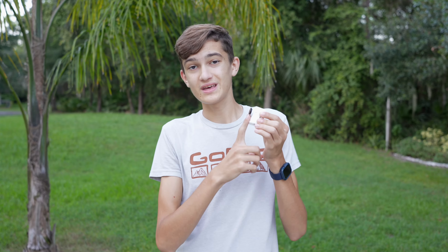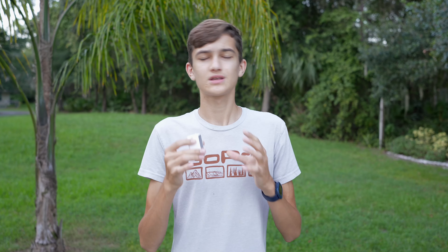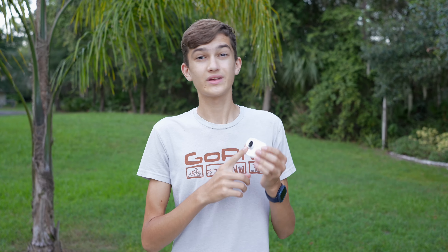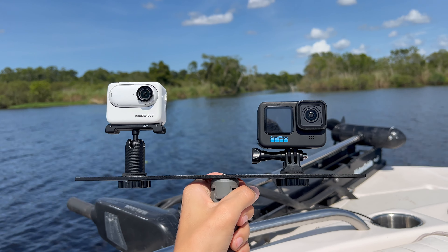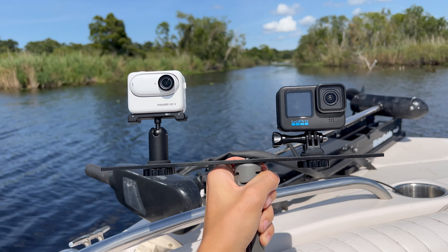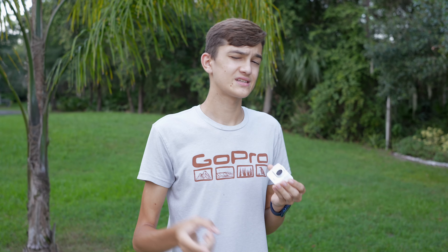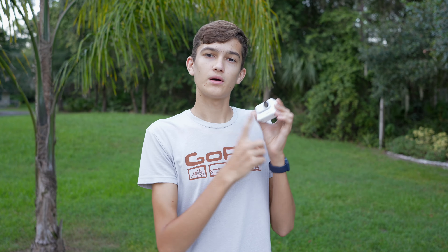After comparing the footage from this camera to the GoPro and going back and forth between different cameras, I've come to the conclusion that this footage is really not that bad — it looks pretty good. However, it's not GoPro Hero 11 quality; the GoPro is currently shooting 5.7K and it just looks quite a bit better. Let me know your thoughts down in the comments, and use those links in the description and pinned comment if you're planning on picking up the Insta360 GO 3.